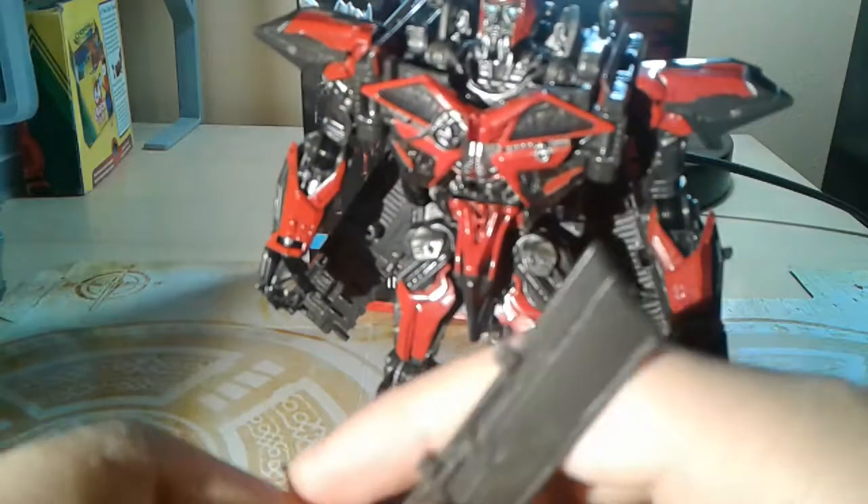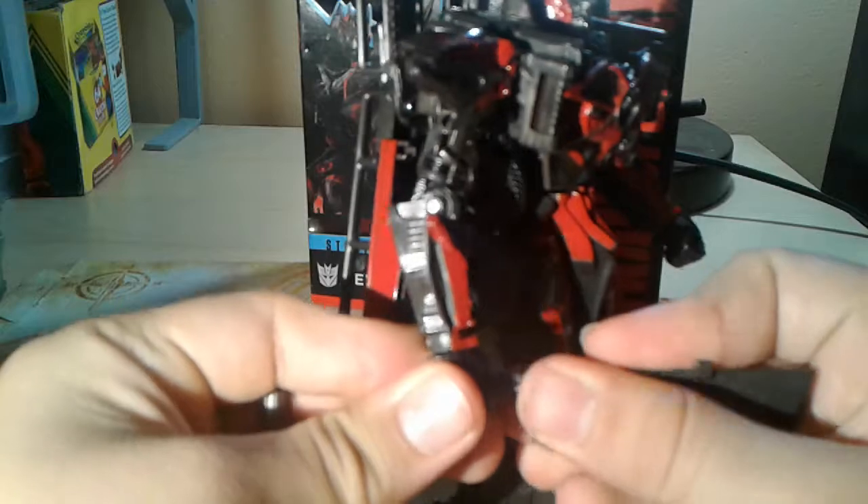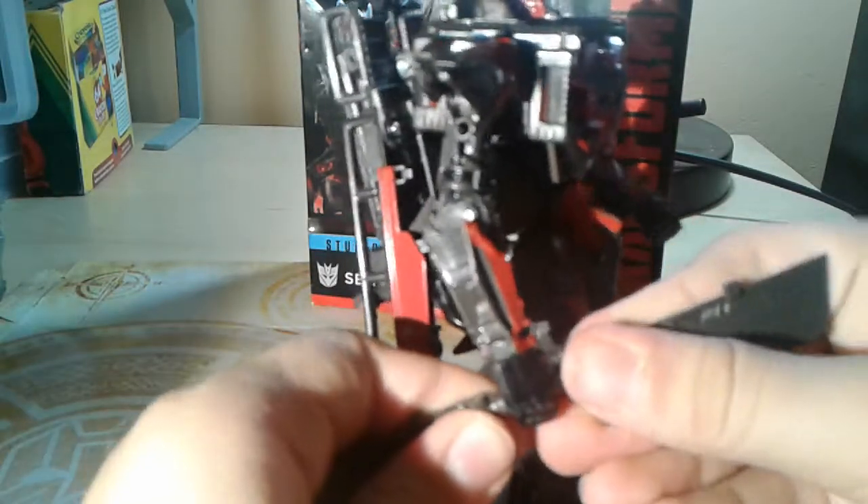Except for the sword — ugly. It just goes into his hand like that. Yeah, we got Sentinel Prime here.